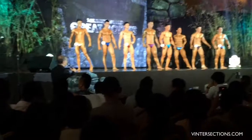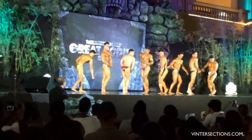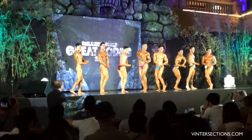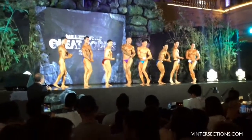Choose your best side, gentlemen. Show us your side chest pose now. Relax.